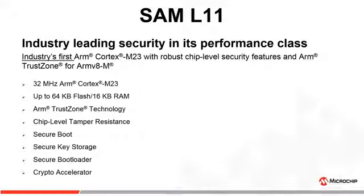Key security features include ARM TrustZone, chip-level tamper resistance, secure boot, secure key storage, secure boot loader, and a crypto accelerator.